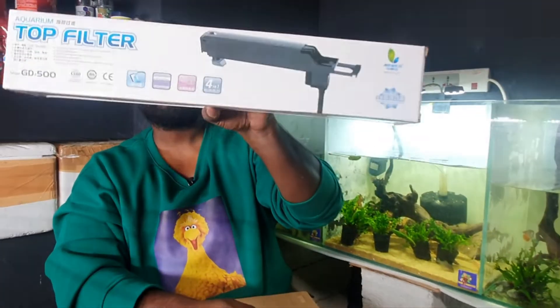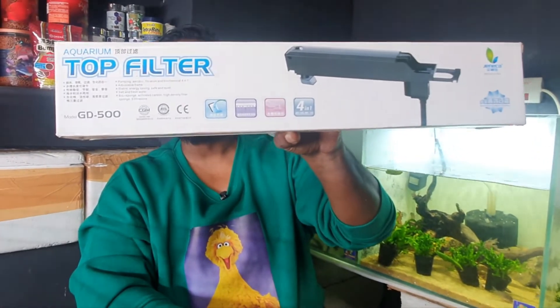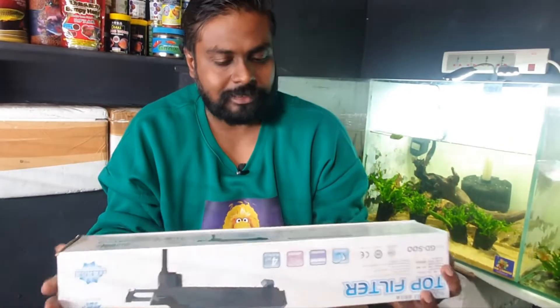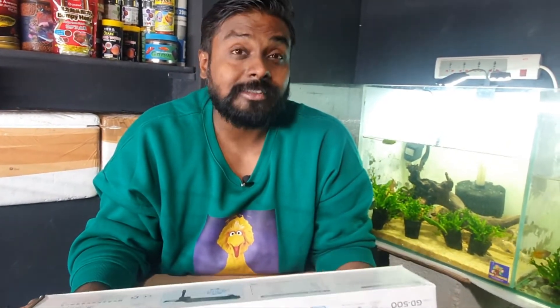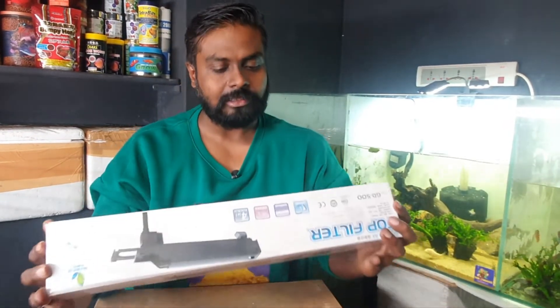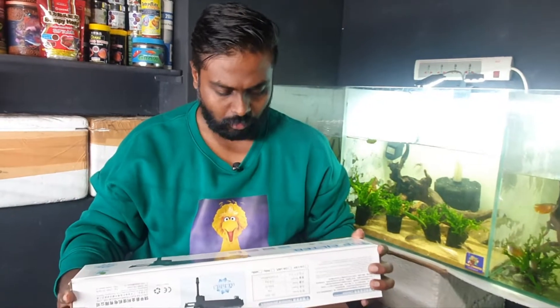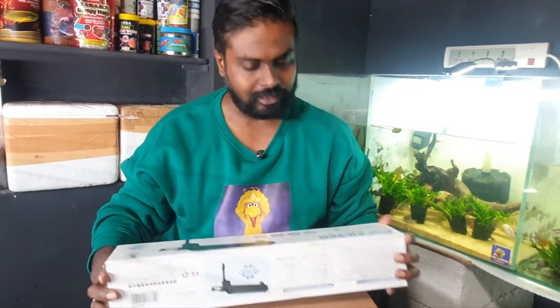This is the filter — the Janaka GD 500. Just reading out the specs: power consumption is just 7 watts and maximum pumping is 500 liters per hour. The extended size is about 450mm — I think it's like 1.5 feet. I don't know how long it's going to extend, let us see. So let us unbox.